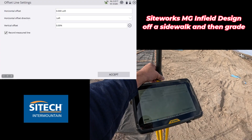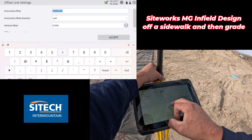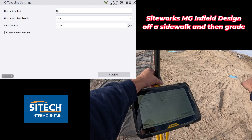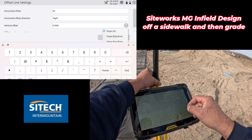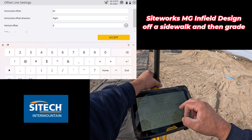I'm going to do the offset line right here in line settings. For the horizontal offset, I'm going to do about 60 feet to give myself just a little extra. I'm going to walk this way, so I'll set this to the right because I want it to project to my right. Negative percent would be down — you can change this to different slope, rise, run, whatever you need — but since I want it to come up, I'm going to put in three percent and hit accept.